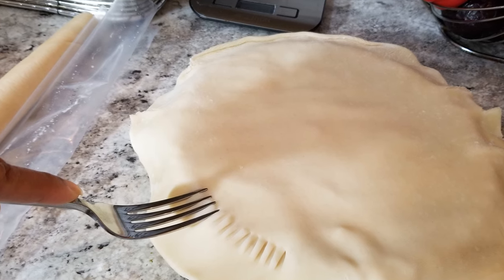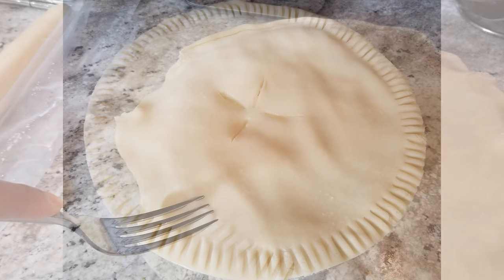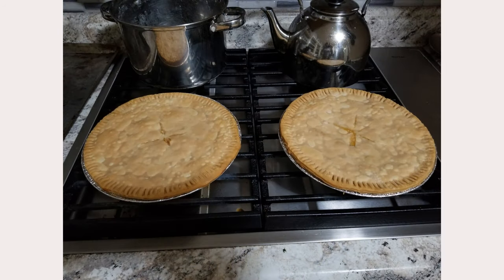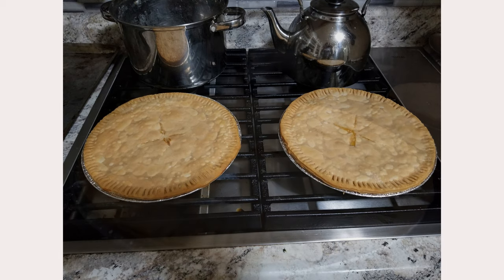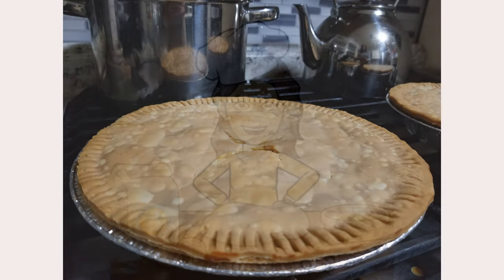With your top crust on, use your fork to seal it together and then slice off the excess dough. Slice some vent holes in the top so the steam can release. Bake them in the oven at 350 degrees for about 30 to 40 minutes and you are ready to enjoy. I like mine with cornbread — how about you?